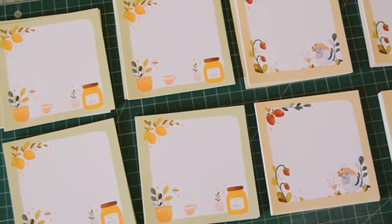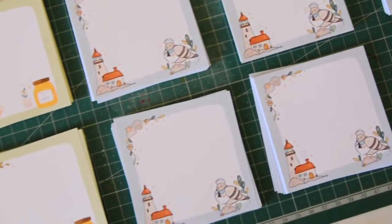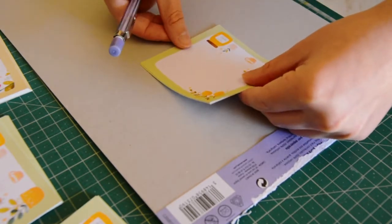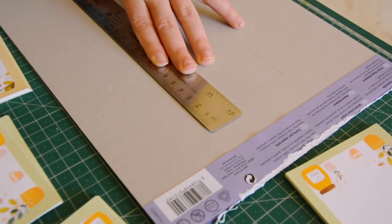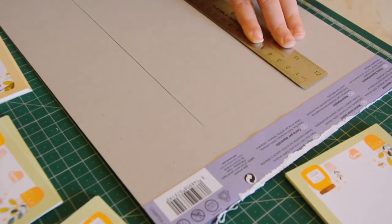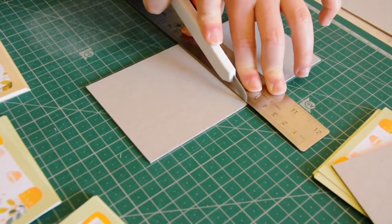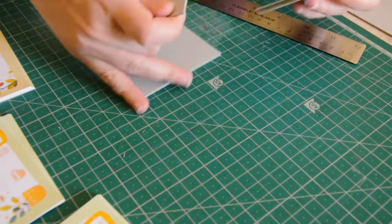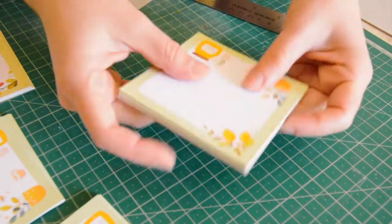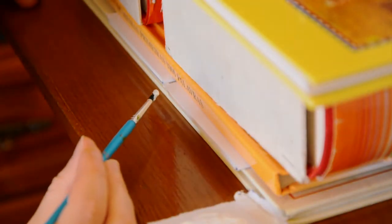After printing and cutting all the pages, it's time to make the memo pads. I'm also taking the chance to restock my spring and honey memo pads. For the backing cards, I try to reuse cardstock from drawing pads or just any pretty cardboard that I find lying around at home, so they're always a bit different. After joining all the pages and backing card, I press the memo pads between lots of books and glue them at the top.